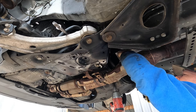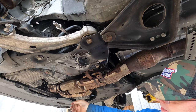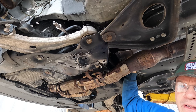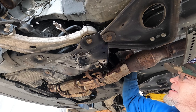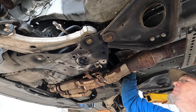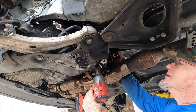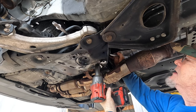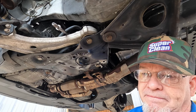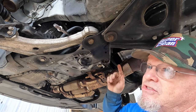I recommended replacing the flex coupler pipe because the collars are rusted and it rattles, but the customer declined it. So I'm definitely not going to take it off and risk breaking something when they didn't want to spend the money — they'd think I did it on purpose. Everything that breaks on something old and rusty is your fault, kind of thing. Trying to avoid that. If I had popped the exhaust out of the way and it wasn't rusty, I probably would have done this job a half hour faster because it'd be way easier to get to the lines.